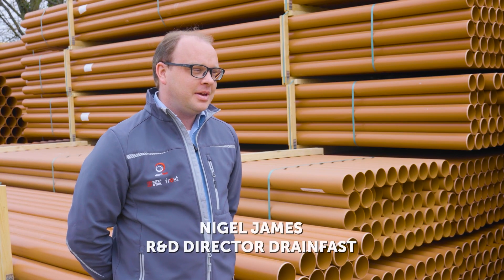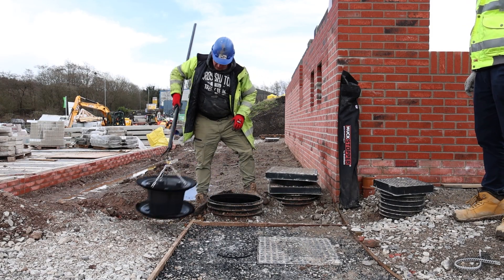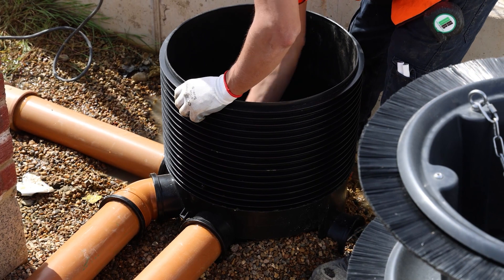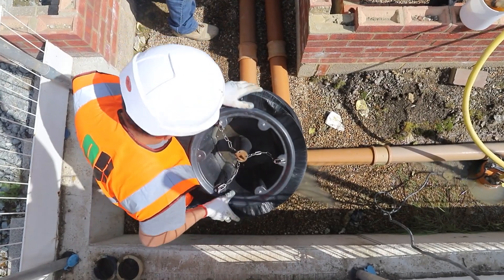I'm Nigel Drainfast and I'm the R&D Director. The MuckStopper range includes a couple of different options — one to cover the 450 chambers — and they're aimed to collect the dirt and stop it from getting to the bottom of the chamber, and aid easy clearance of 450 chambers and cut down on wasted time and money.